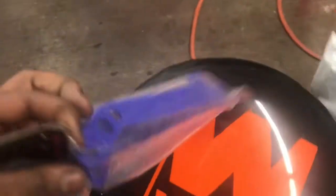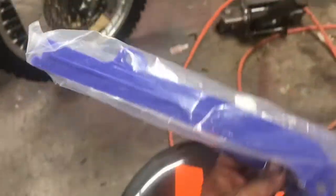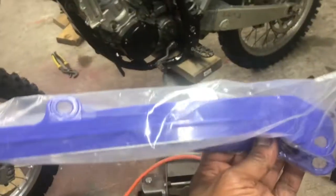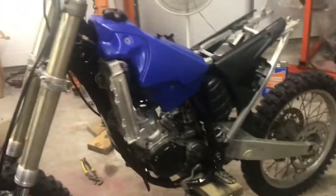Let's see what we got here gang - oh we got our chain protector, we got our fresh chain guard, guys. Exactly what we were looking for. So we're going to install this on our bike, get our chain on there, put our exhaust on, and we're about to crank this thing up.